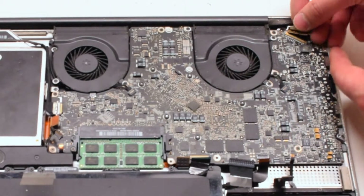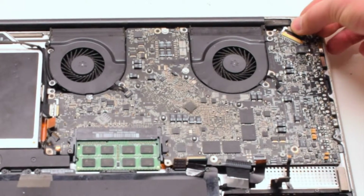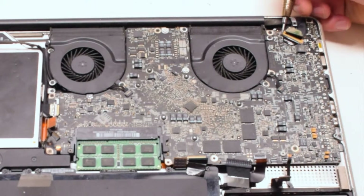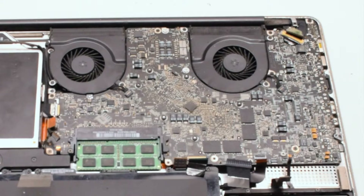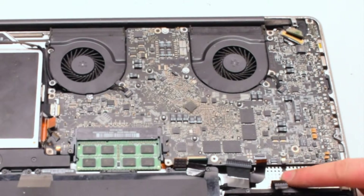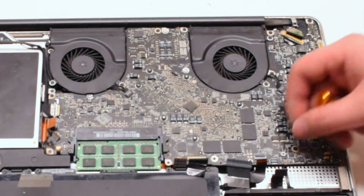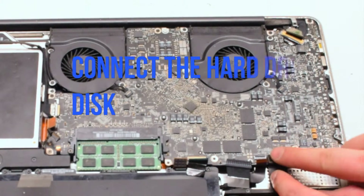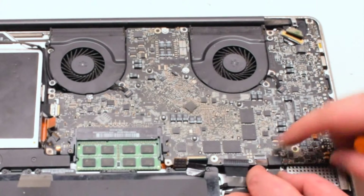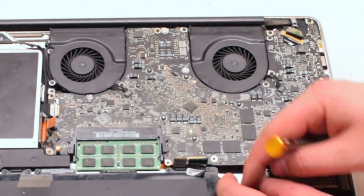Connect the LVDS cable next — gently slide it into the socket. Be very careful as this is one of the most fragile connections. Lock it in. Connect the battery light indicator next — it has an eyelash. Pull up the eyelash, gently work the cable into the socket, and once it is all the way in, push down on the eyelash and lock it in. Now reconnect the hard drive by simply placing it over and pushing down. Reconnect the express card — this cable also has an eyelash. Lift it up, push the cable into the socket, and put down the eyelash.